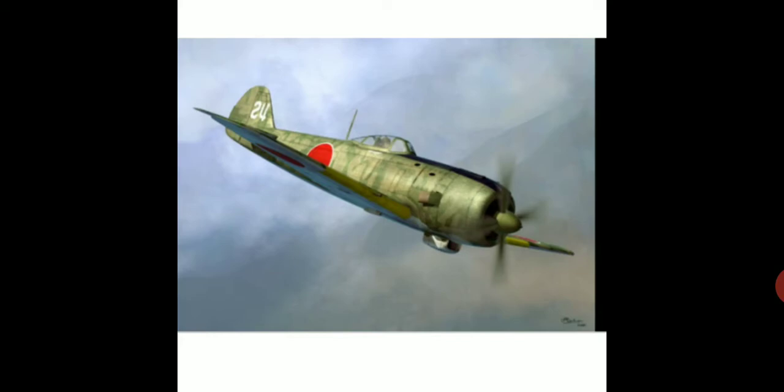This aircraft's first operational involvement was in the Battle of Leyte at the end of 1944. From that moment onward, it was deployed wherever action was in the Pacific War, including intercept missions over mainland Japan against American high-flying B-29 Super Fortress bombers.